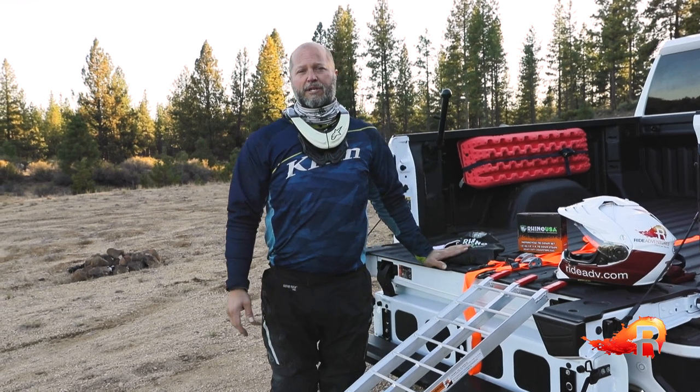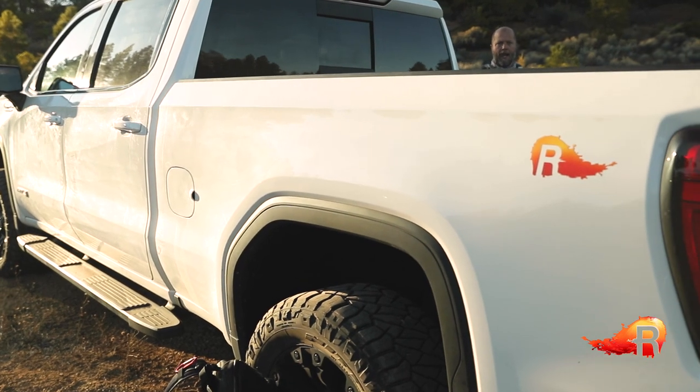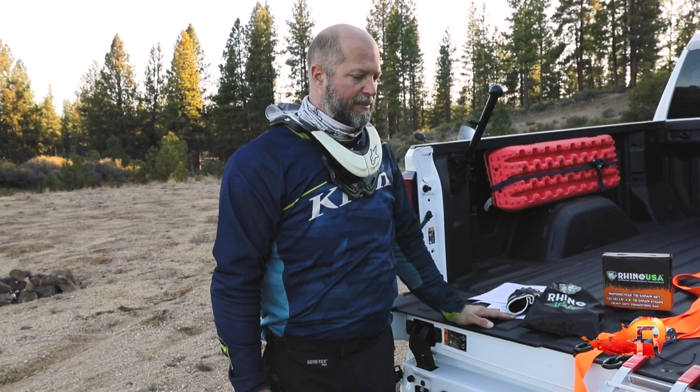First, starting with the vehicle you're using — pretty much every pickup truck out there would be able to handle most motorcycles in the market these days. But make sure you know what your weight ratings are and figure out that you're going to be able to support the bike or bikes that you're putting into the truck.